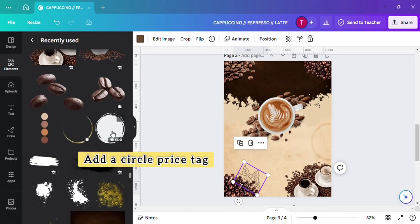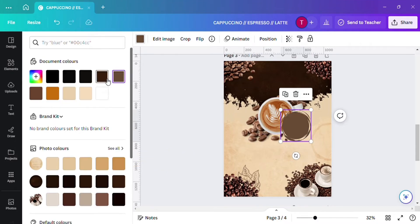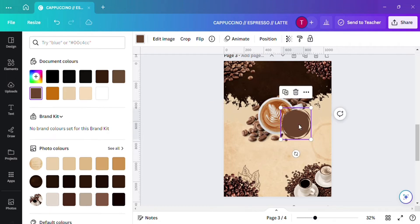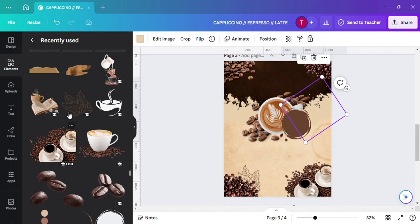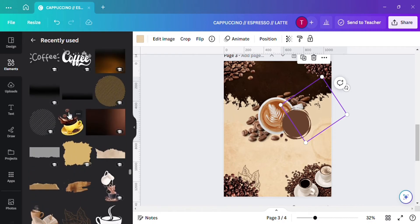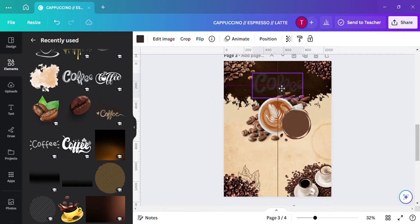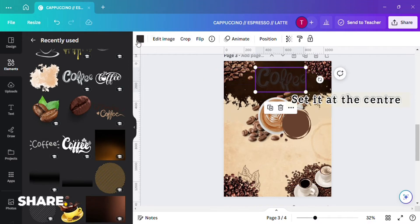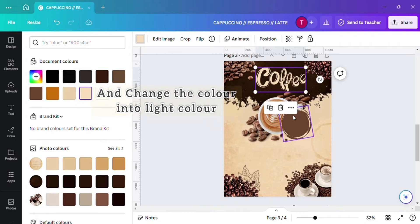Next we will add a price tag for the coffee. Before that, let's add a heading to the design. Set it at the center and change the color to a light color so that it will be visible.